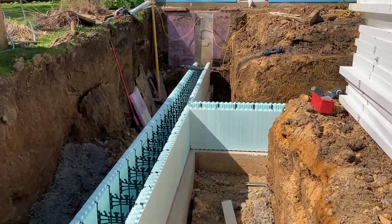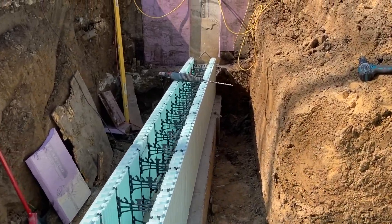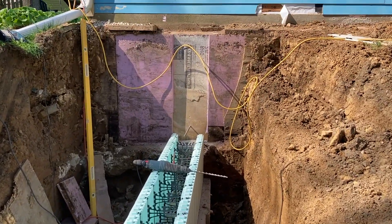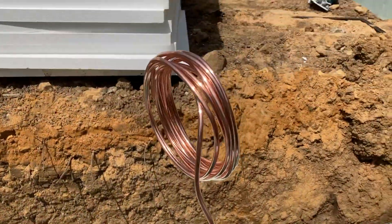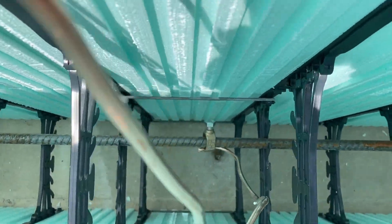It's like stacking Legos — very plug and play. Those are the dowels in the concrete wall that join the two together. We have to put in some grounding per the code, and this is the copper wire that ties the rebar together.